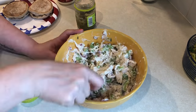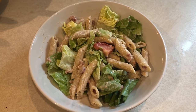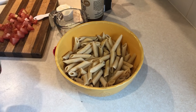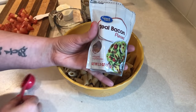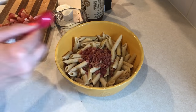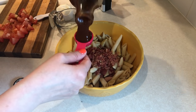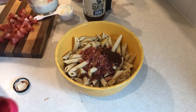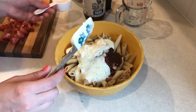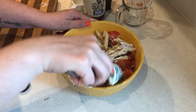Next up is the BLT pasta salad that I'll be having as a side dish or maybe for lunch. I'm just going to prepare the pasta part, and when I serve this I will have it with romaine lettuce. To the already cooked and cooled whole wheat pasta, I'm adding in four tablespoons of bacon bits, one tablespoon of sugar-free barbecue sauce, a quarter cup of the skinny kitchen ranch, a quarter cup of fat-free mayo, and one diced roma tomato. Stir that up and there you go — the flavor on this is amazing, especially when you add in that crunch of the romaine lettuce.